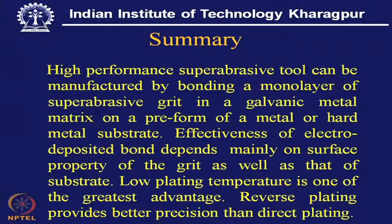In summary: high performance super abrasive tools can be manufactured by bonding a monolayer of super abrasive grit in a galvanic metal matrix on a preform of a metal or hard metal substrate. The effectiveness of the electro-deposited bond depends mainly on the surface properties of the grit as well as those of the substrate. Low plating temperature is one of the greatest advantages of this process, and reverse plating provides better precision than direct or positive plating.